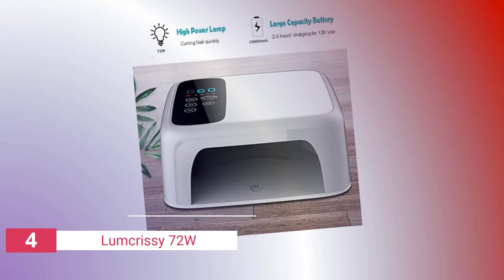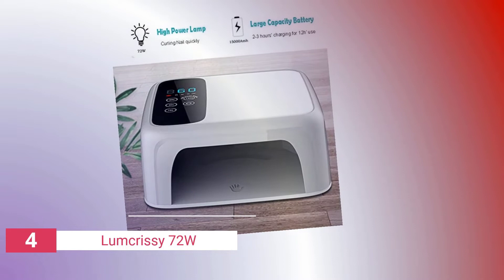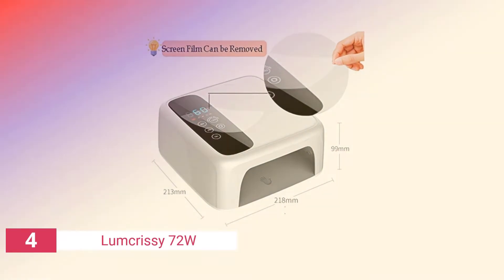The light will last for 12 hours of continuous use when fully charged. If you utilize the longest function at 120 seconds per hand, the battery should endure through 180 complete manicures. That's not bad at all in my opinion.